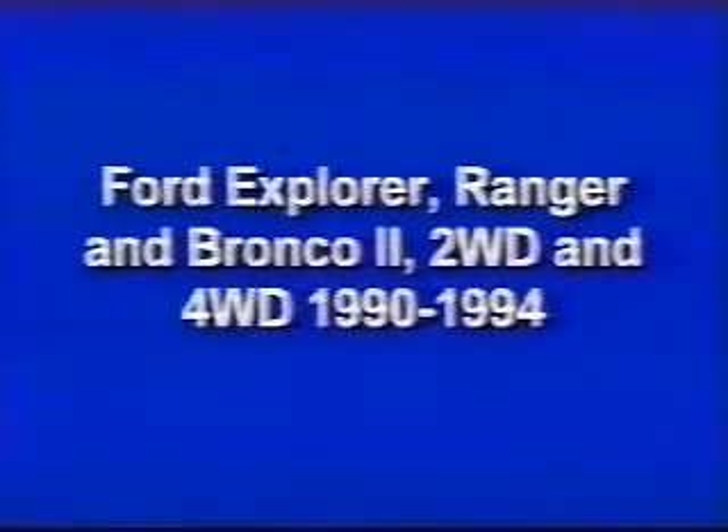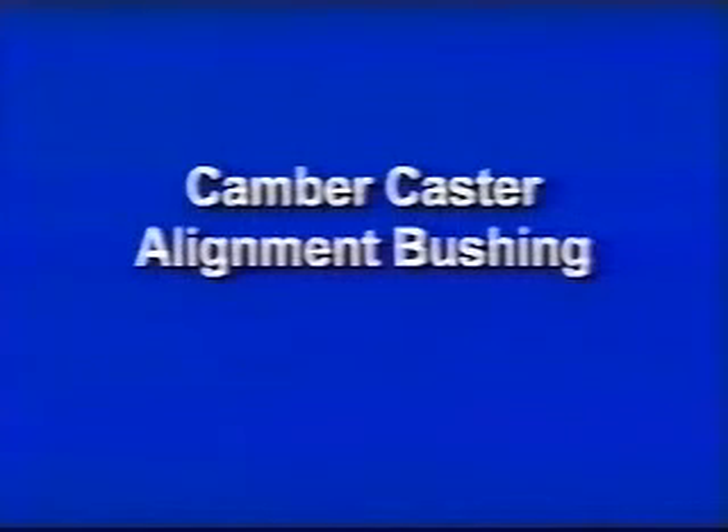Ford Explorer, Ranger, and Bronco II, two-wheel drive and four-wheel drive 1990 to 1994. Ford F-150, F-250, and F-350, two-wheel drive 1990 to 1996. Camber caster alignment bushing.